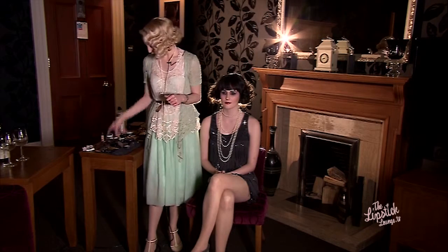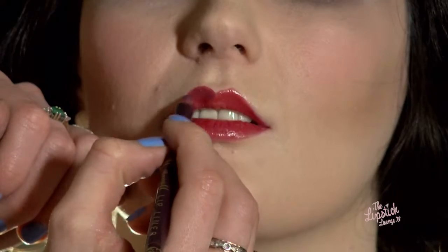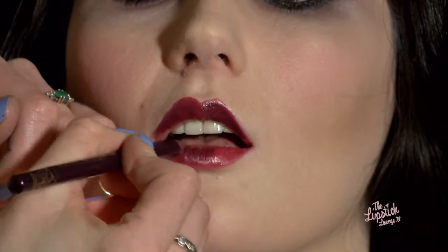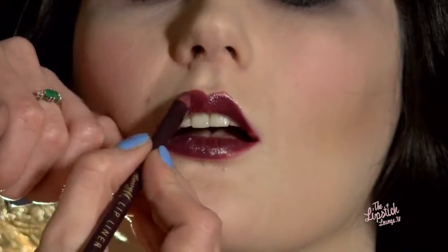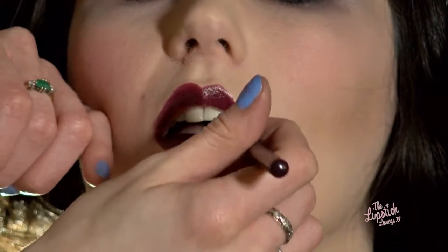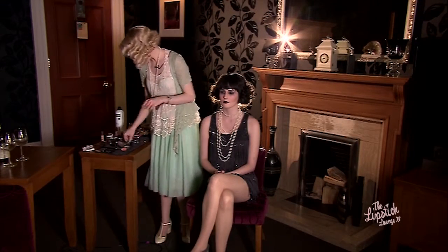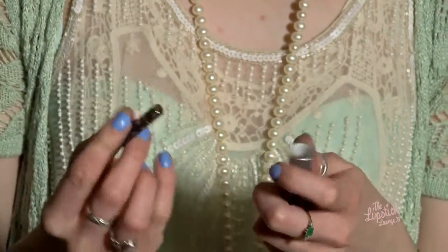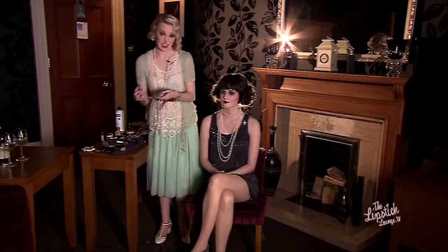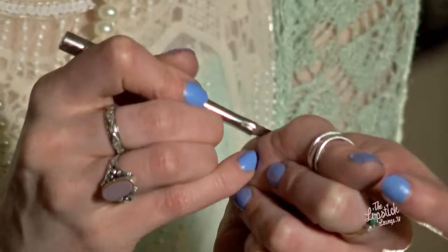We're going to change the lip colour as well — going from a dark red into a dark plum, topped with a red lipstick. I'm just going to pop a bit of lipstick over the top of that. Still using the Dubonny colour because it's a great colour for this look, but this time instead of putting it on top of a pale lip, we're putting it on top of a dark lip liner.